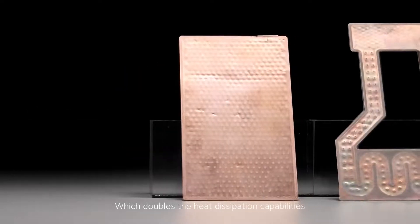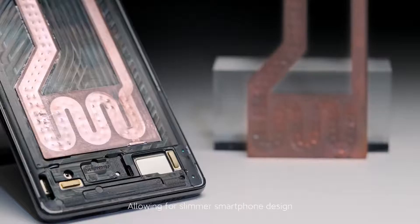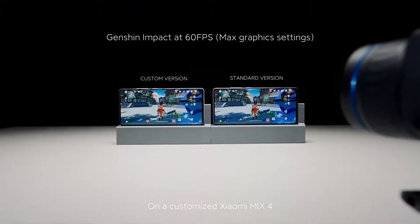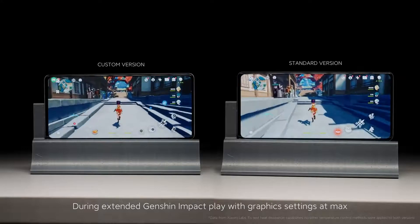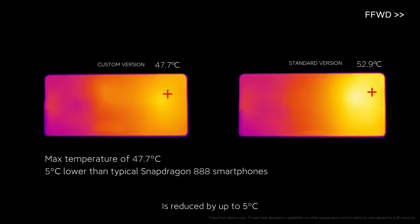This doubles the heat dissipation capabilities of standard vapor chambers, allowing for slimmer smartphone design. On a customized Xiaomi Mix 4, during extended Genshin Impact play with graphics settings at max, overall temperature is reduced by up to 5 degrees Celsius.